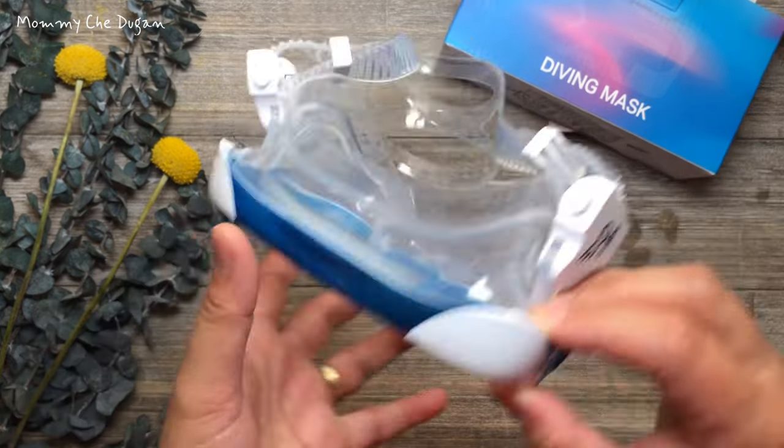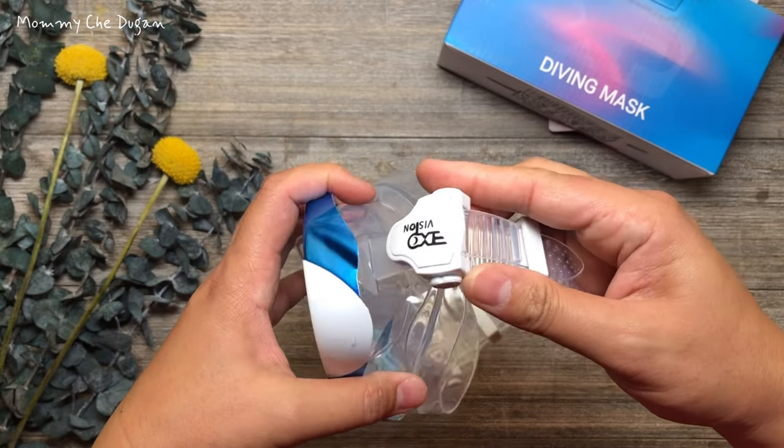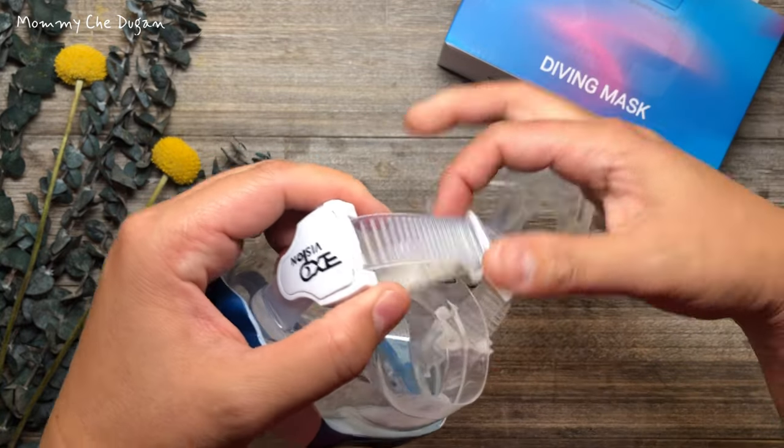The adjusting straps of this swim mask range from 10 inches to 19.6 inches, and you can adjust it by easily pressing the bottom buckle, which will hold the straps securely in place without creeping down in the water after adjusting.